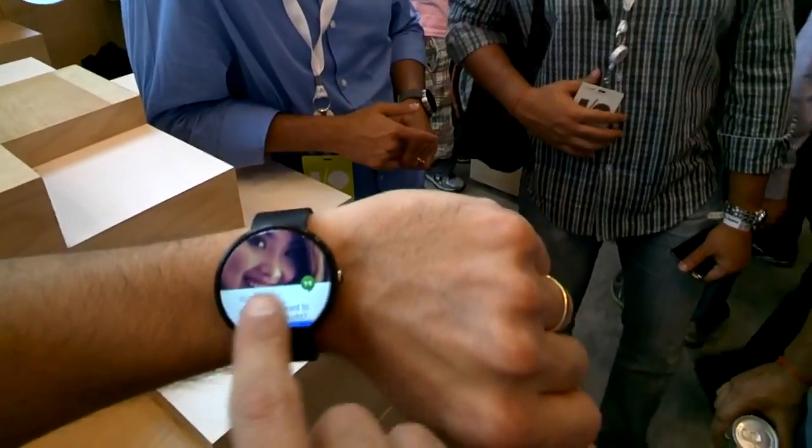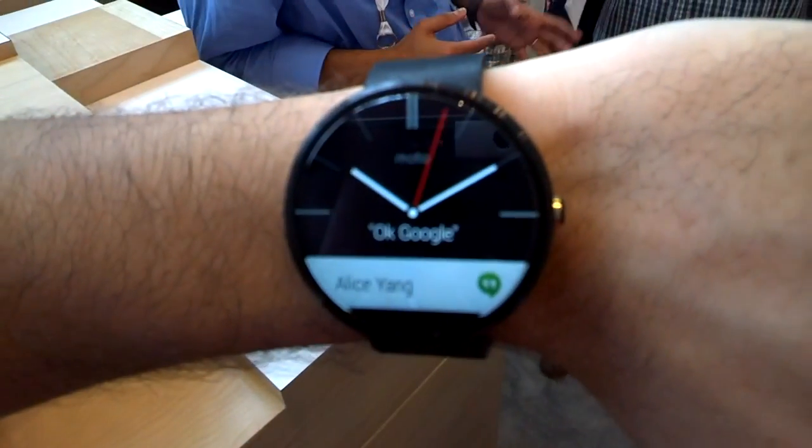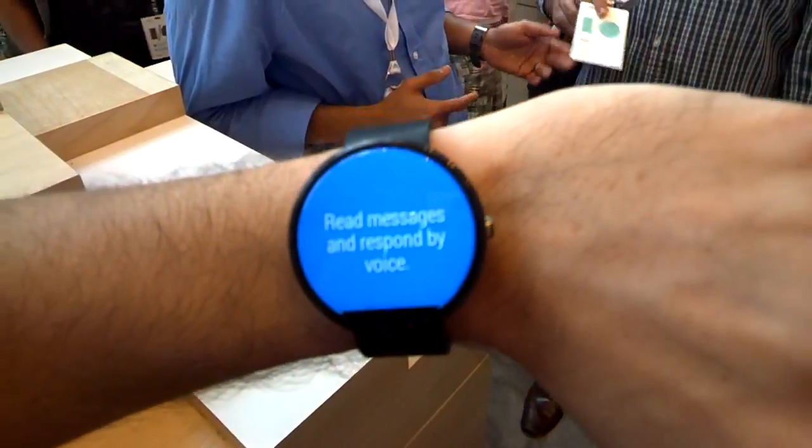Okay so this is the Moto 360. Actually it's very pretty. I don't know if you can see, it's a great resolution.